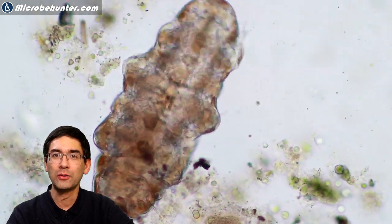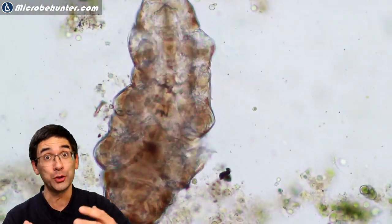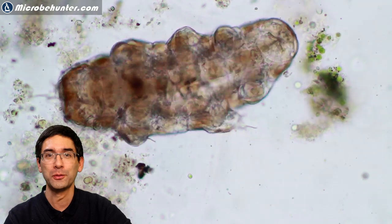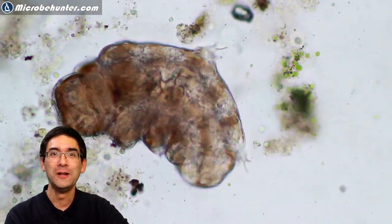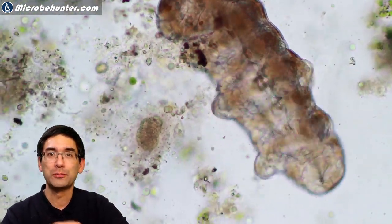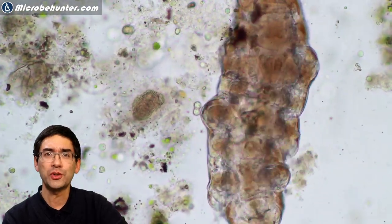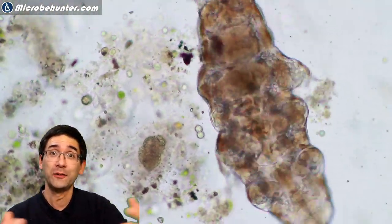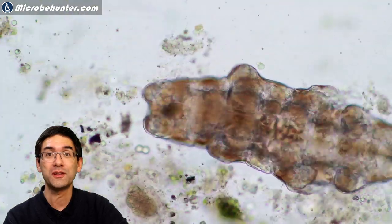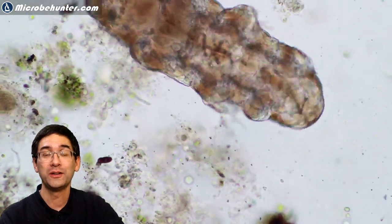The tardigrade has now flipped onto its belly and we can watch it move along. The glass slide is so smooth that it keeps slipping — fortunately, otherwise it would run away and be difficult to follow. The whole thing is also surrounded in water, so it's slippery because of the liquid medium. I wondered what it's eating. Some of these are even carnivorous — not only carnivorous, they are cannibals, actually eating smaller tardigrades as well. Many of them are plant-eating.